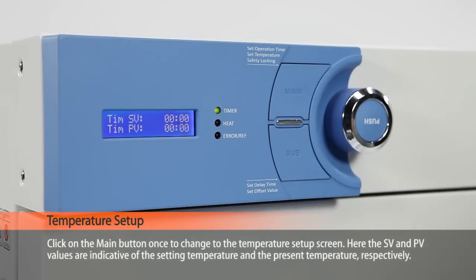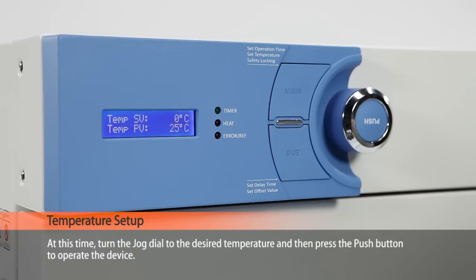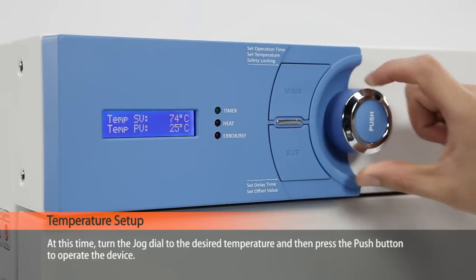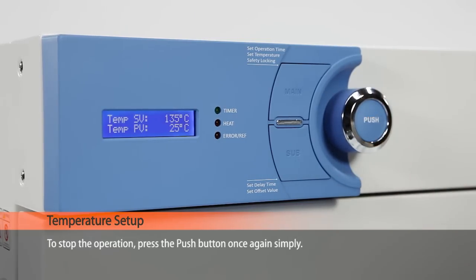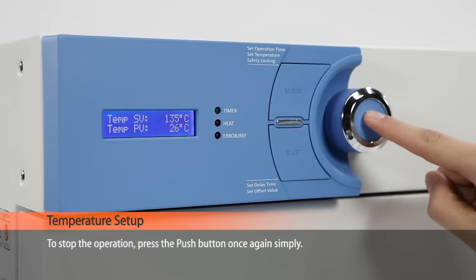Click on the main button once to change to the temperature setup screen. Here, the SV and PV values are indicative of the setting temperature and the present temperature respectively. At this time, turn the jog dial to the desired temperature and then press the button to operate the device. To stop the operation, press the push button once again.